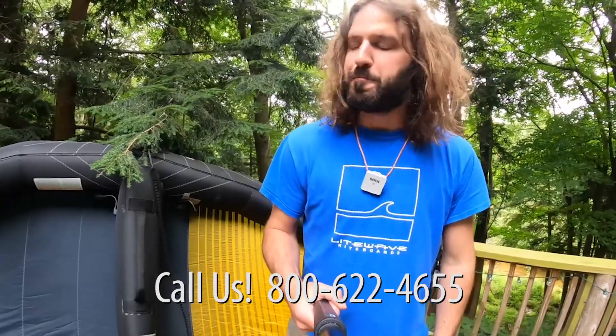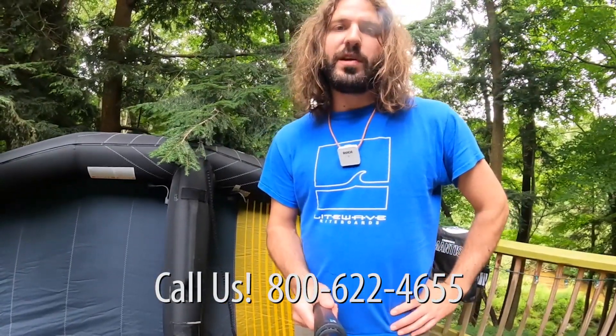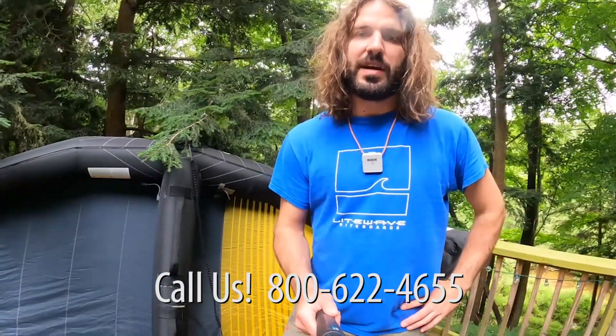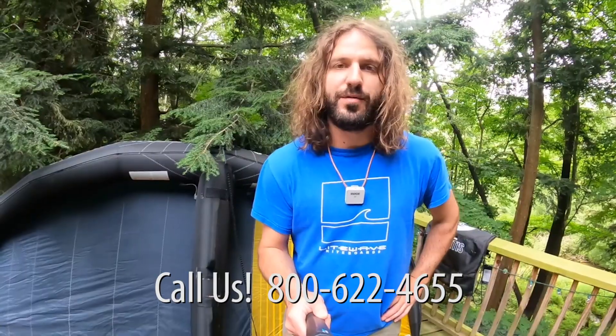This has been Tucker with MackKiteboarding.com. If you have any questions, feel free to reach out to us at the shop — it's 800-622-4655.